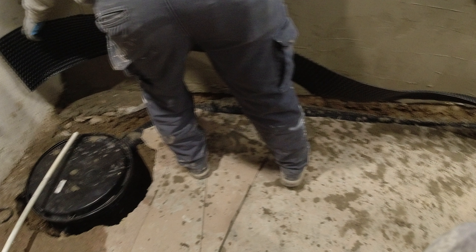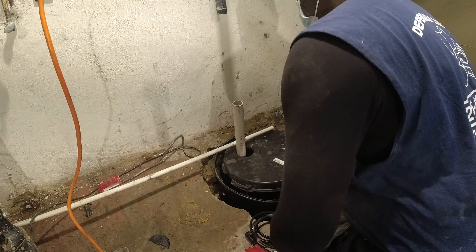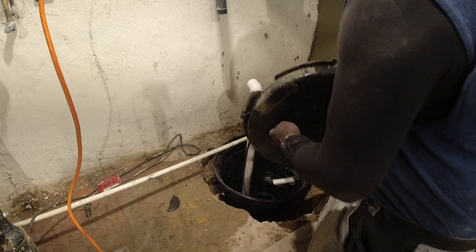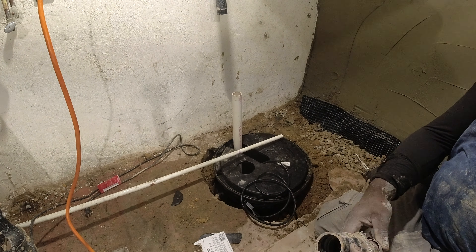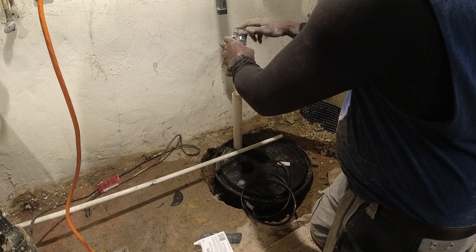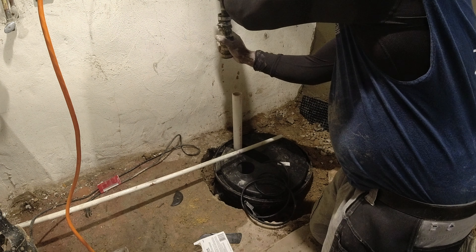We are now installing what's called a mirror drain. What it does is it acts as a barrier, so when water penetrates through the base of the foundation wall, the water is then diverted into the sump pump system. The water fills up into the pot. There's a pump in the pot — it's a one-third horsepower sump pump — and that sump pump has a float on it. Once the water elevates that float to a certain level, the pump is activated.